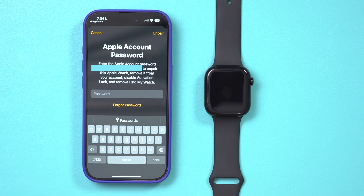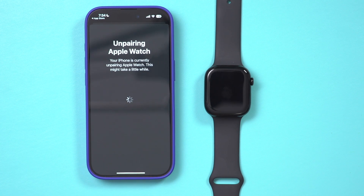Press Unpair again to confirm. In order to unpair it, you do have to actually type in your Apple account password. So make sure you have that and you type it in here.